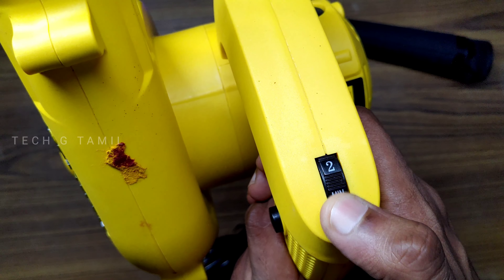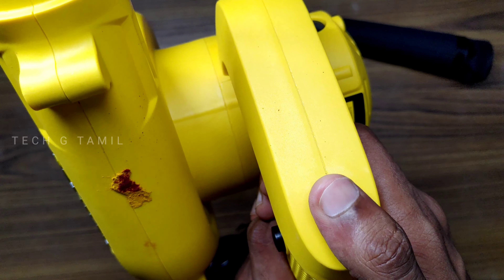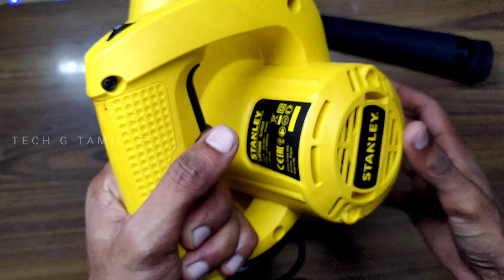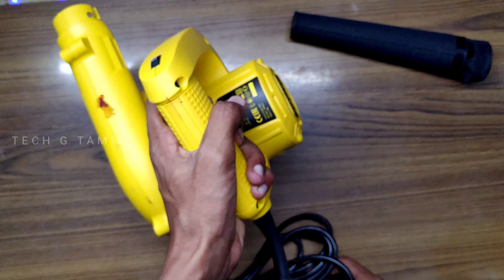This button is very good — we can use the 6-speed option. We can control the speed manually. That's why we can control the blowing speed. The trigger button is very responsive.